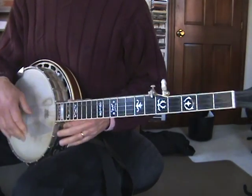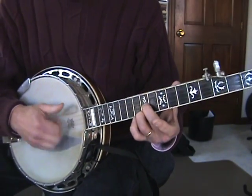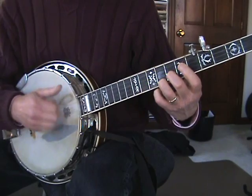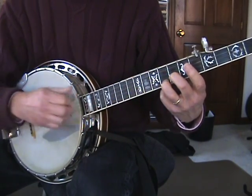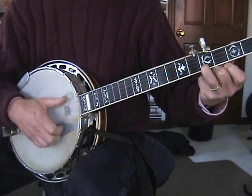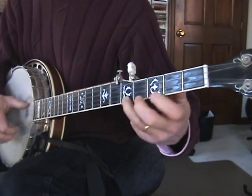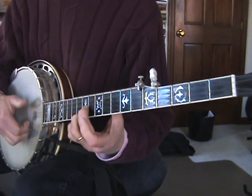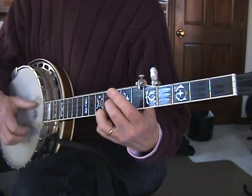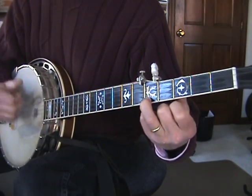Then we start moving up the neck. We're gonna go up to the twelfth fret — first two strings. Tenth fret. Nine on the first, eight on the second. Seven and seven. Then first string fifth, second string sixth fret, open. So the whole sequence goes: twelve, ten, nine and eight, seven and seven, fifth fret first string, second open.